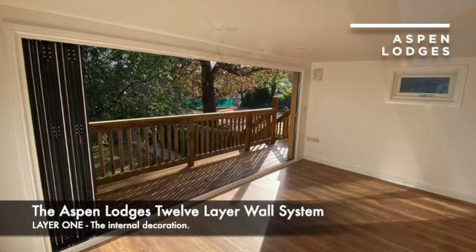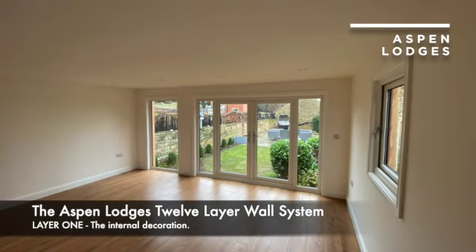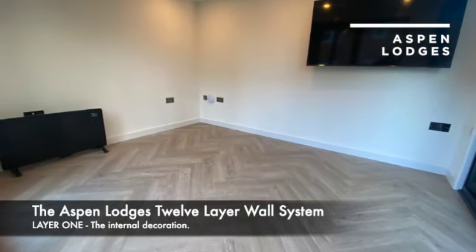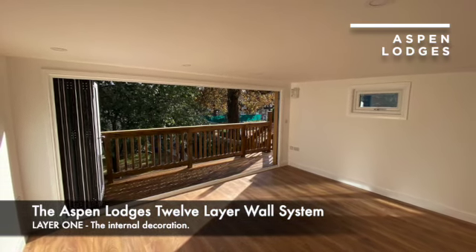Skirting boards bridge the transition between walls and floor and they're gloss painted for added protection. Architrave trims frame the windows and doors and they're also gloss painted for added protection. An Aspen Lodge's garden room is a freestanding extension of your home.